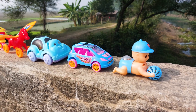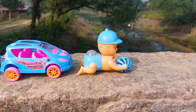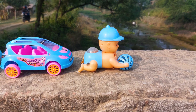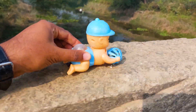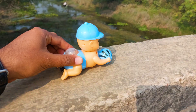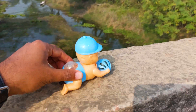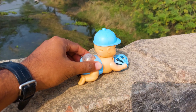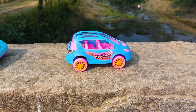The first one is a baby car. This is a paste color or off-white color. Let's go. I'll park it here. The next one is a paste and pink color combination.